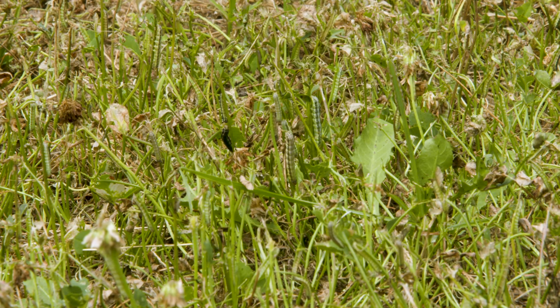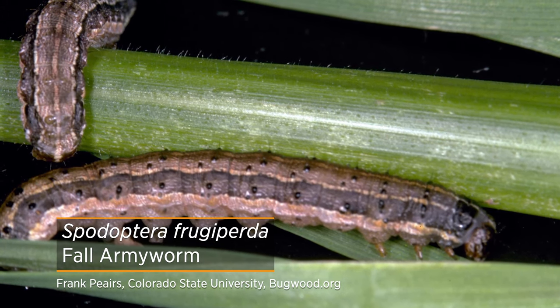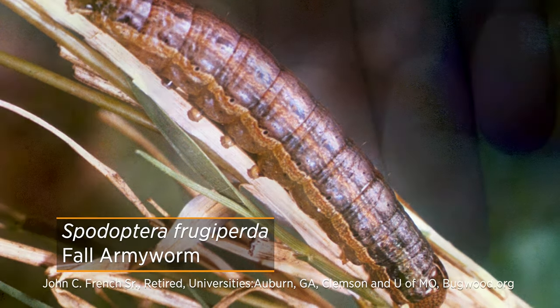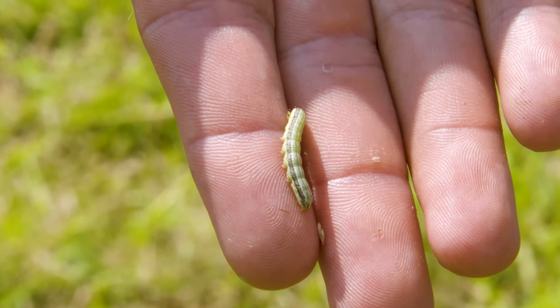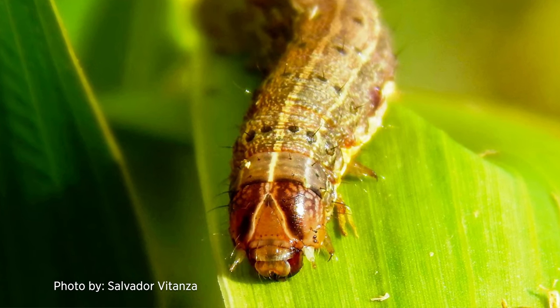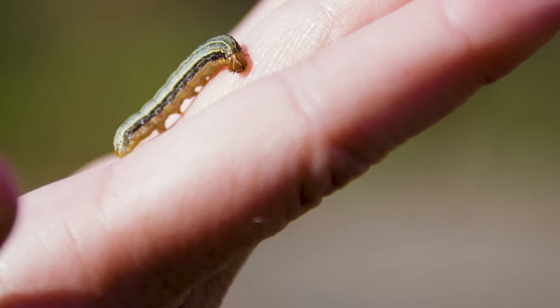How do we identify fall armyworm? These are caterpillars that have a different appearance even within the same species. From one individual to the next they can range from a pinkish coloration to a yellowish-greenish color, and then they can get very dark into the grays and almost black as well. When fully grown they reach about an inch in length. One thing they all have in common despite that difference in coloration is they all have an inverted Y-shaped marking on their head capsules. Even without magnification on those larger caterpillars you can see that distinct feature.